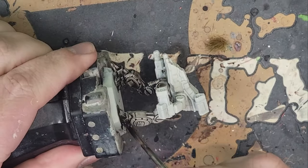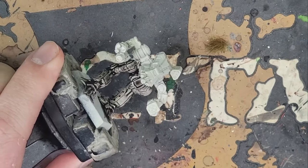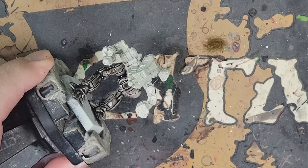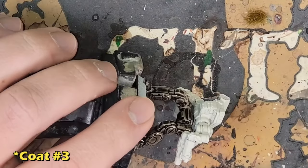So go for even coverage on each coat, but make sure you wait at least 45 minutes to an hour in between, or else you'll reactivate the previous coat. Then you wind up with a huge white spot somewhere on the miniature, and it'll typically be in a highly visible spot. That's just the way it goes — ask me how I know. So give it time.